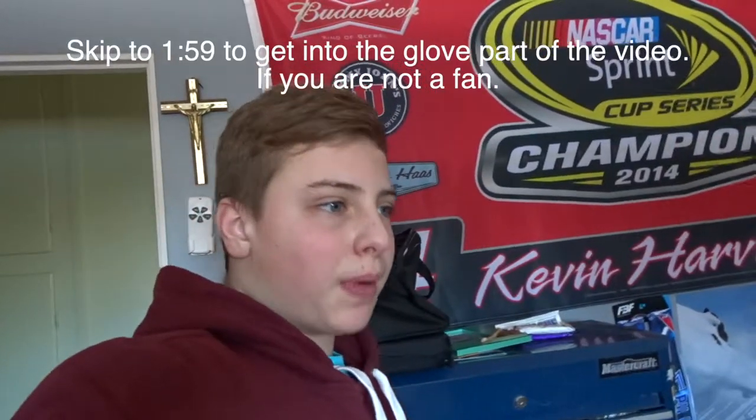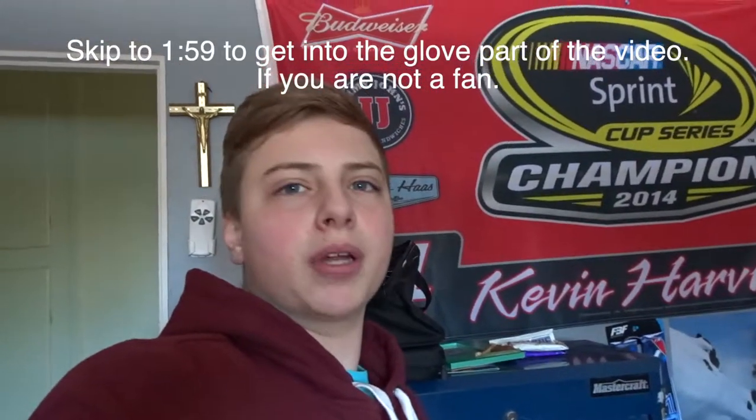What's up guys, BlueJays11 here, welcome back to another video. Guess what? I'm back. Finally. It's been just past about three weeks. I've had baseball tryouts, and that's been taking up a lot of my time, and I've been focusing a lot on school. Grades are coming up quite a bit, so that's pretty good.